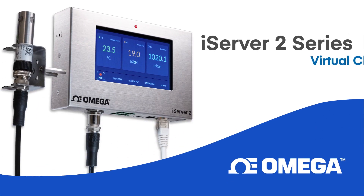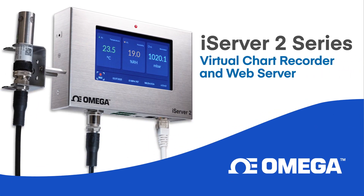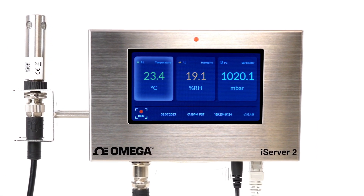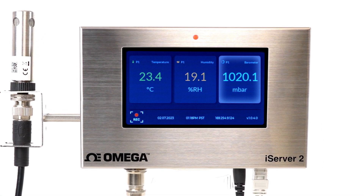Introducing the iServer 2 Series Virtual Chart Recorder and Web Server from Omega — an intuitive way to collect and display live temperature, humidity, or barometric pressure readings.